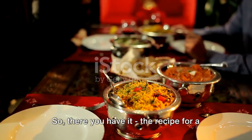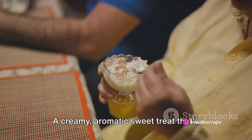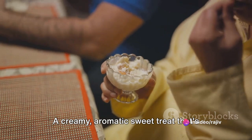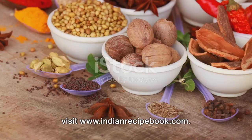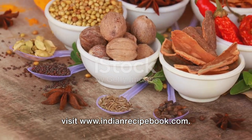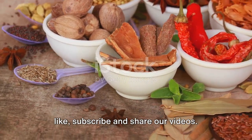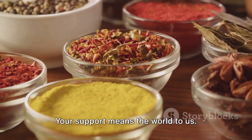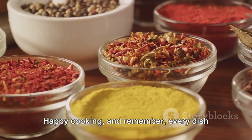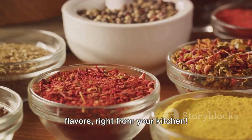So there you have it — the recipe for a classic, comforting dessert that's loved across India. A creamy, aromatic sweet treat that's sure to impress your taste buds. For more such finger-licking recipes, do visit www.indianrecipebook.com. And while you're at it, don't forget to like, subscribe, and share our videos. Your support means the world to us. Happy cooking! And remember, every dish is a chance to travel through the world of flavors right from your kitchen.